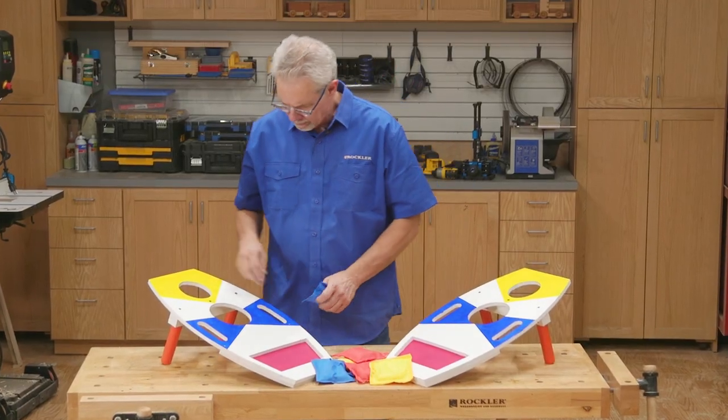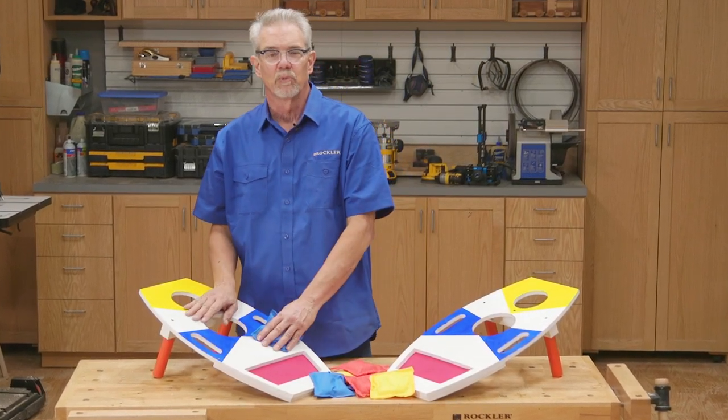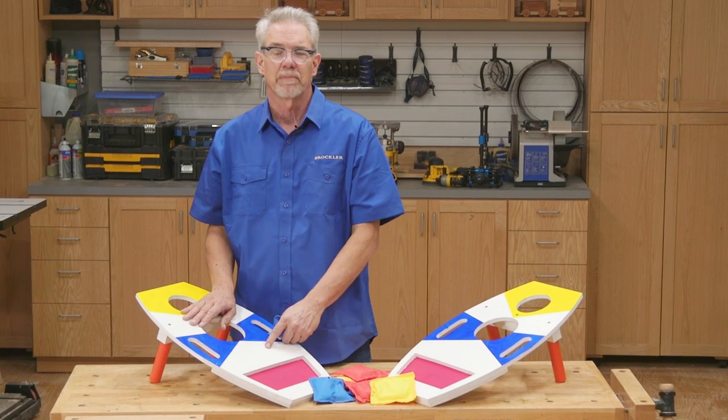So that's it for today. I hope you enjoyed the video and maybe you even learned something. I'm Rob Johnstone from Woodworkers Journal. Keep on making sawdust.